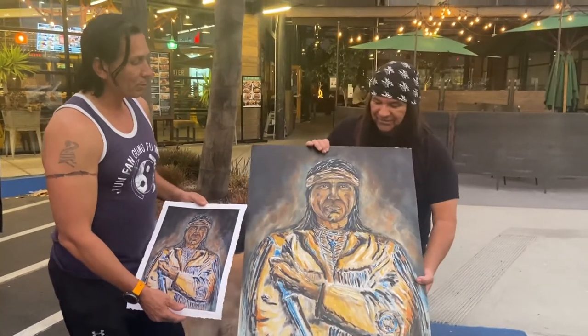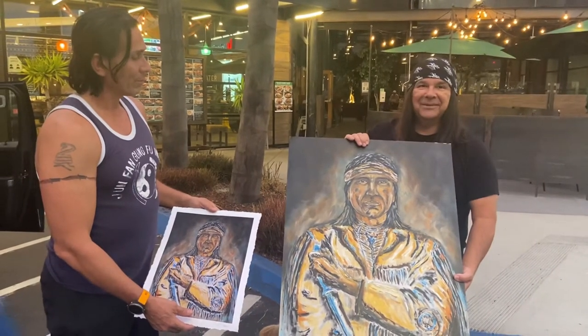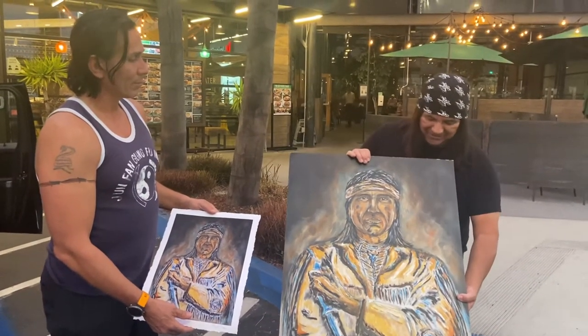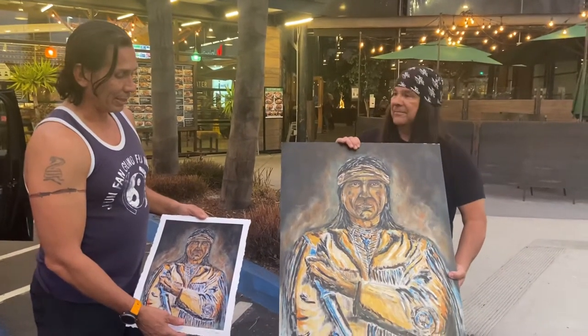Yeah, I love the colors. It came out really great — just look at these warm colors. Kind of have that snake effect around it, and then paired with the smoke. It came out really unique. Really like it. Yeah, I love it. Look both this way and smile.